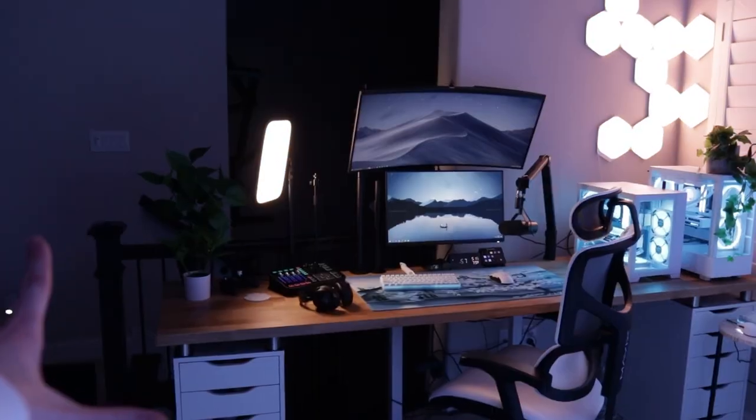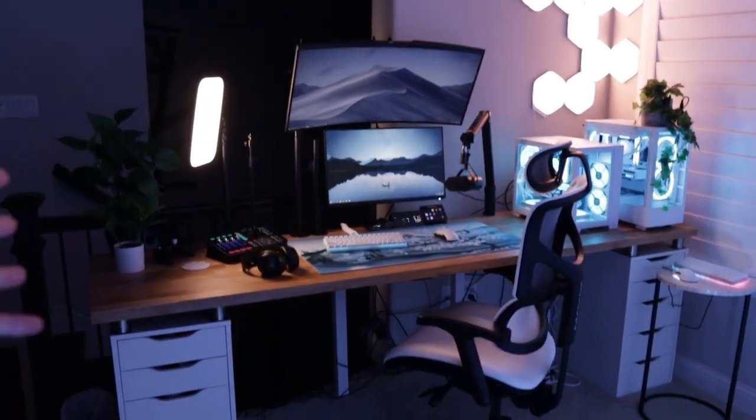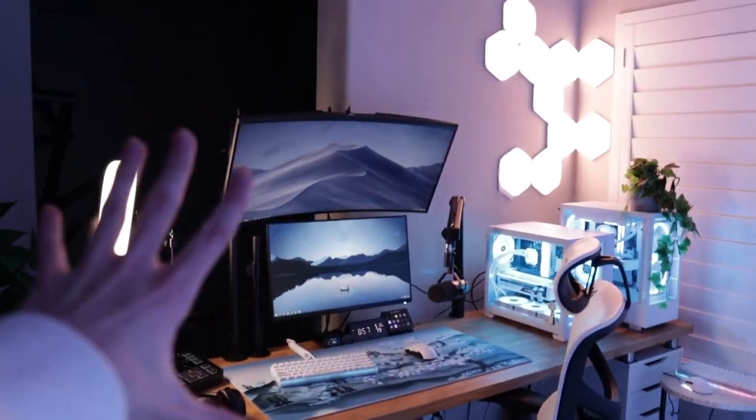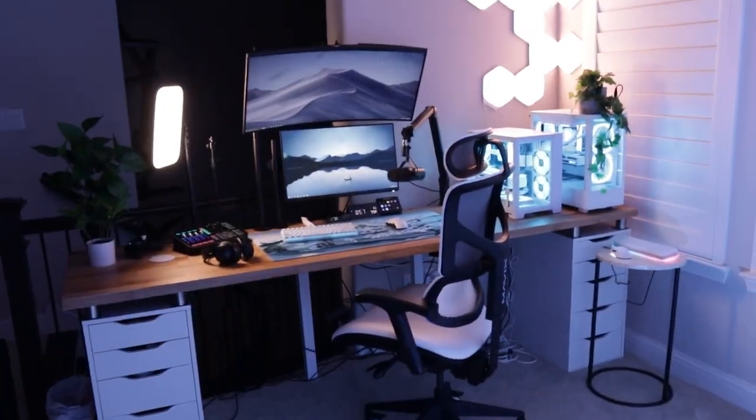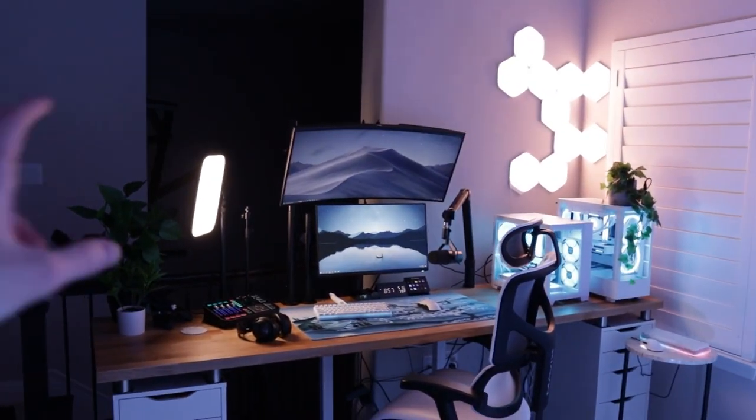Here's the setup. It's a lot different than the last time you guys have seen it, because I did a full setup makeover. If you guys have been subscribed for a long time, you'll know that I used to have a super overkill crazy four-monitor setup where every inch of the desk was filled, and now I would consider it more minimal.